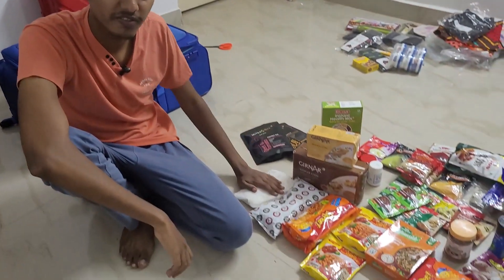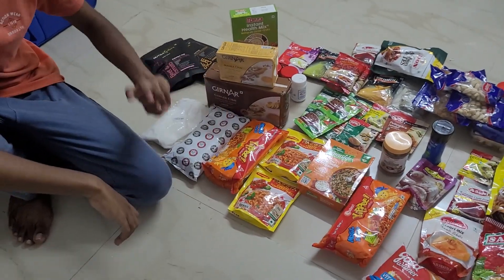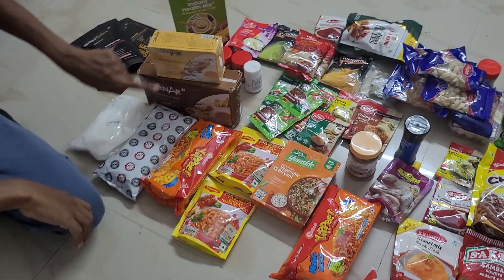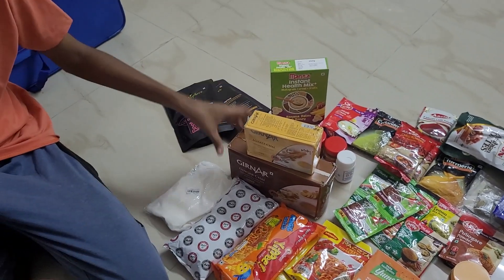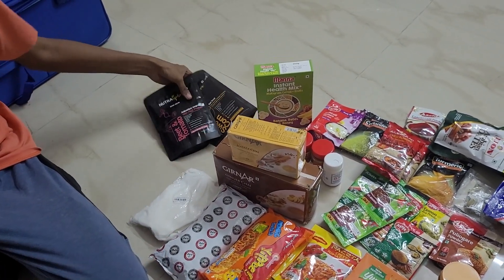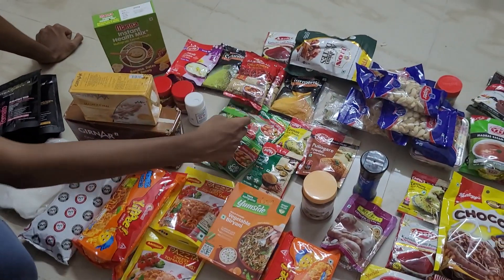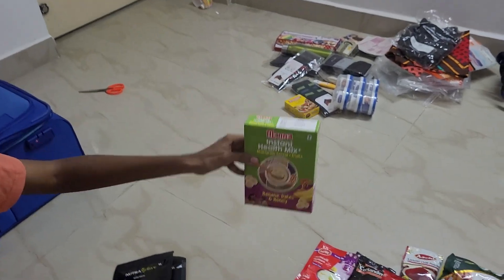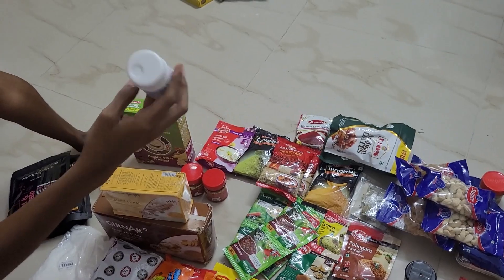Moving on to the kitchen provisions. We have half kg sugar, half kg AVTT, two packs of Yipi noodles, two packs of pasta. This is also like an instant chai — you just have to mix the powder in 100 ml hot water. And some soups — these are also soups, the 10-rupee ones. This is Manna's health mix, like porridge or ganji. This is pirangaya pudi, also tida powder.